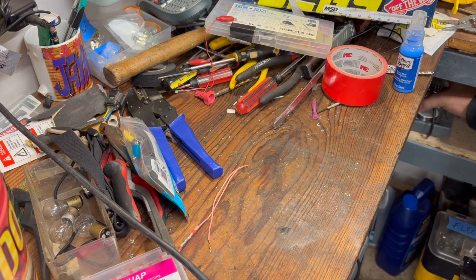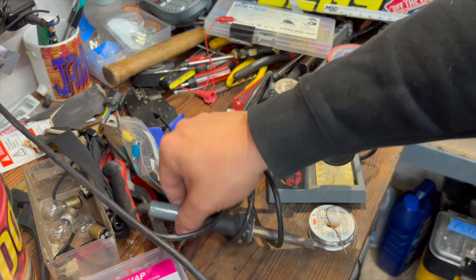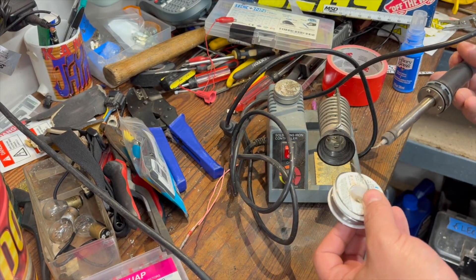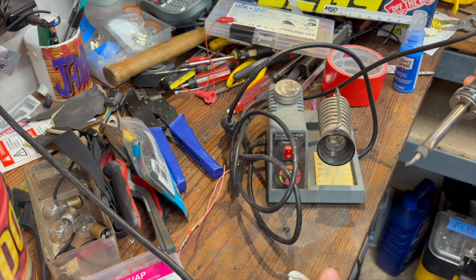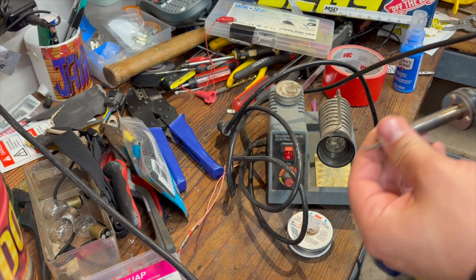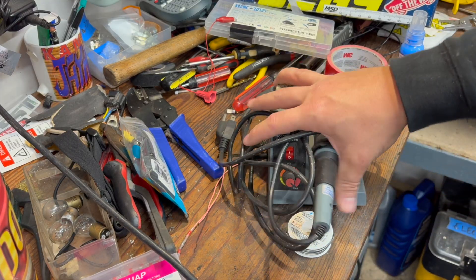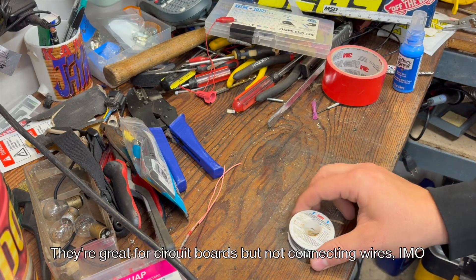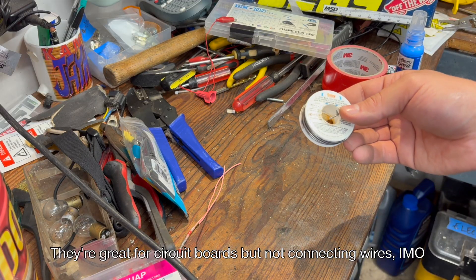After everything I mentioned, there's still something I haven't brought up yet — a soldering iron and soldering the connections. Honestly, I just don't trust myself with a soldering iron. I've had this one for 20 years and I just don't use it very often. I prefer the crimp-on stuff. But of course, soldering is a time-tested and great way to make connections.